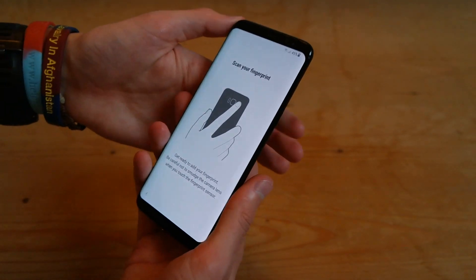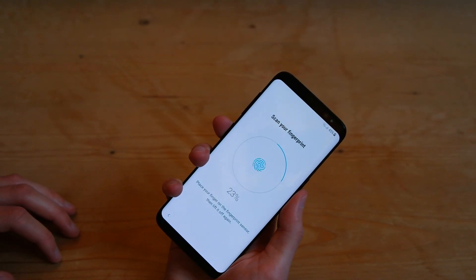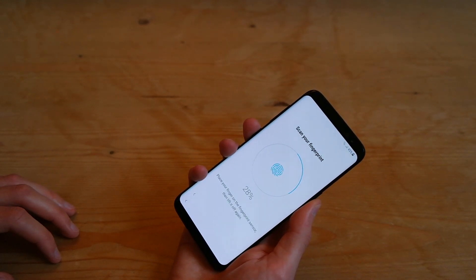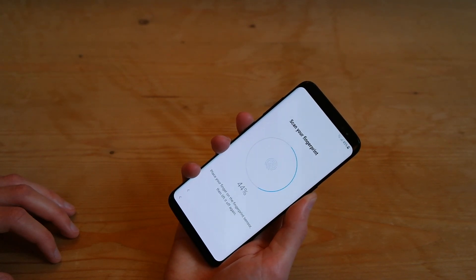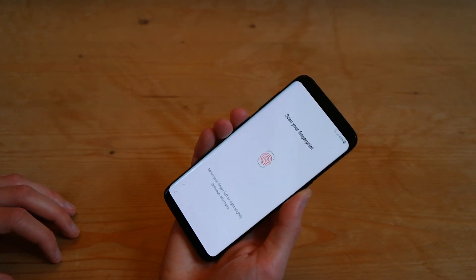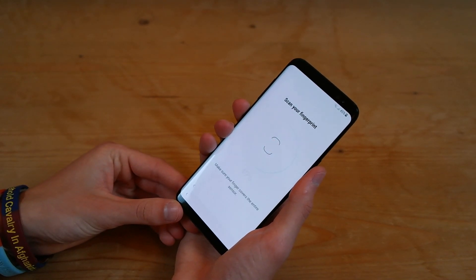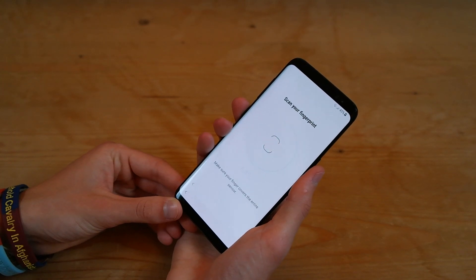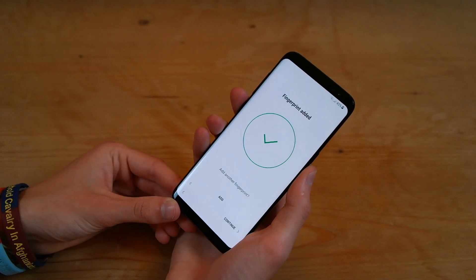And then it wants you to place your finger on the fingerprint scanner here on the back. So we'll go ahead and do that. Then you lift up and place your finger on the fingerprint scanner again. You can see it's quite difficult to get — you want to cover the entire sensor. It's very difficult to actually get it on the fingerprint sensor without getting it on the camera. You want to try and straighten up your finger, and that seems to get it slightly better. And there we're at 100%.